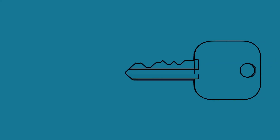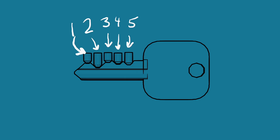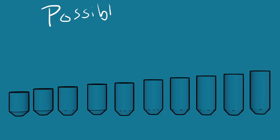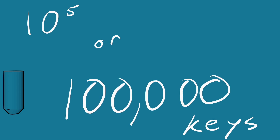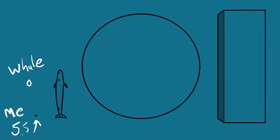A common lock found around here has five pin slots. Each of those slots can be loaded with ten possible pins. So if you wanted to carry around a key for every possible lock, you would need about ten to the fifth power, or a hundred thousand keys. You would also need a key ring that's about a hundred and ninety-five feet tall.